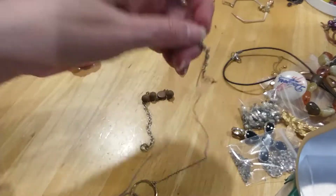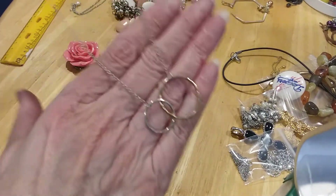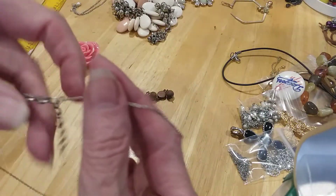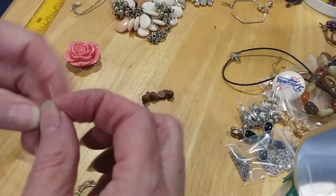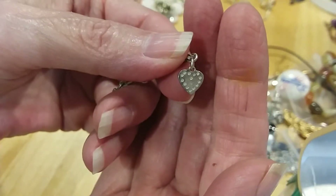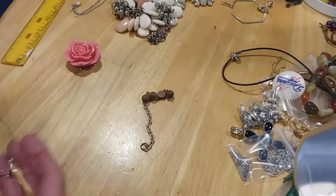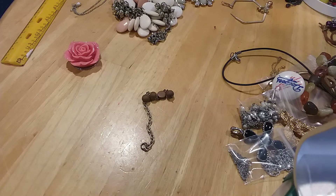This little necklace here is the double circle — one in gold, the other one in silver. It's a lobster claw with an extender, no finish on the extender. But this little heart says 925, so we'll be testing it. I like that — we'll put it in the testing bag.